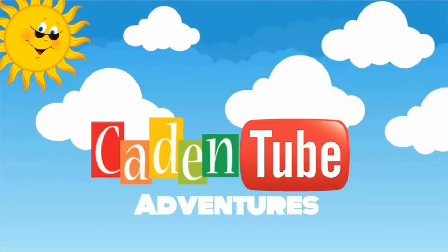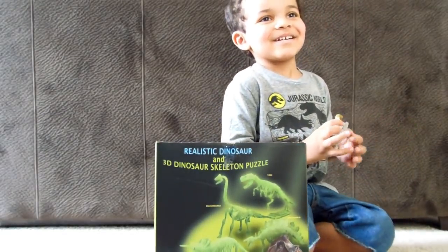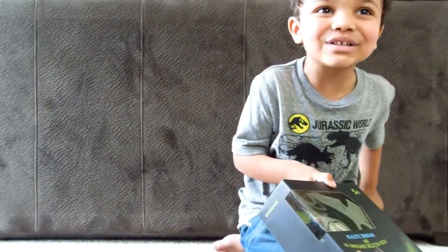Welcome to Gain into the Fiction! Hi YouTube! What are we doing today? Opening this big puzzle — a DVD puzzle.